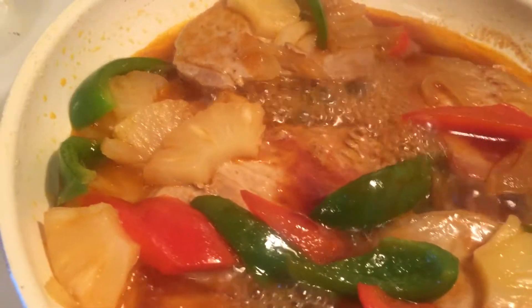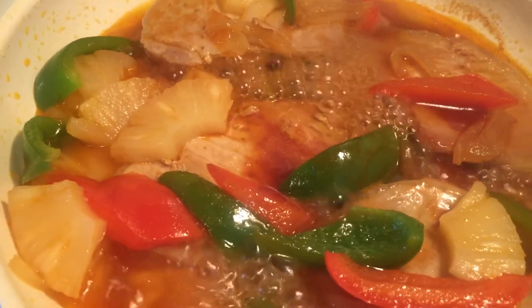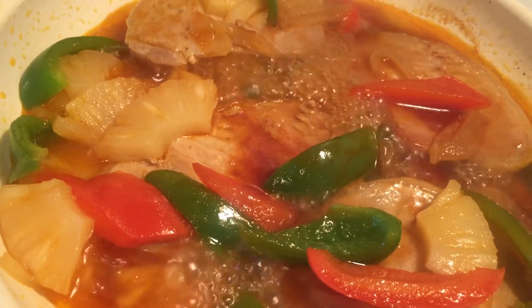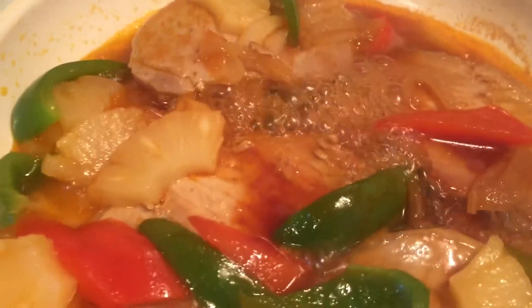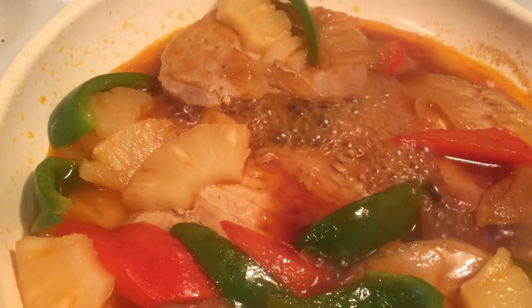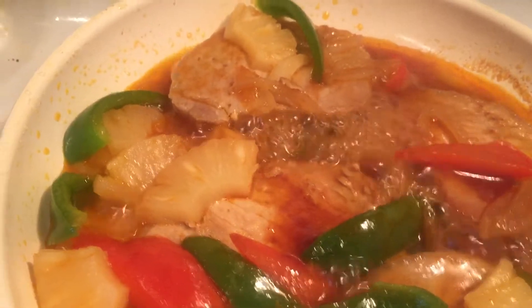Pineapple pork chops with Heinz 57 sauce — I hope you give this recipe a try, it is to-die-for delicious and reasonably healthy because it's got pineapple and two different types of peppers in it. And if you really want, you can omit the sugar entirely — it'll just make it more savory. We prefer to have a little bit of sugar in ours.